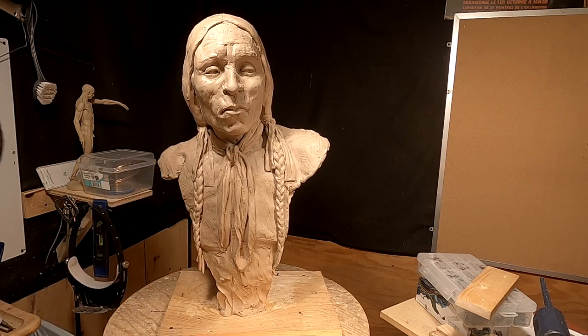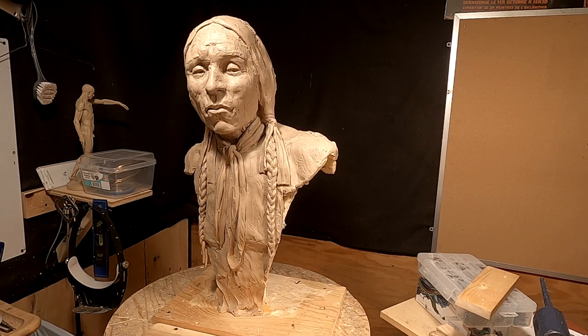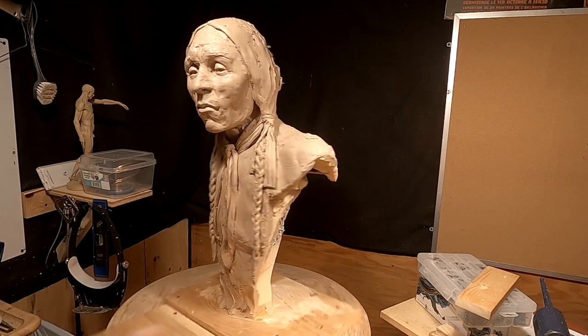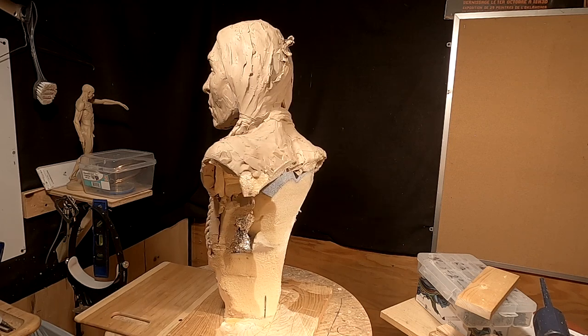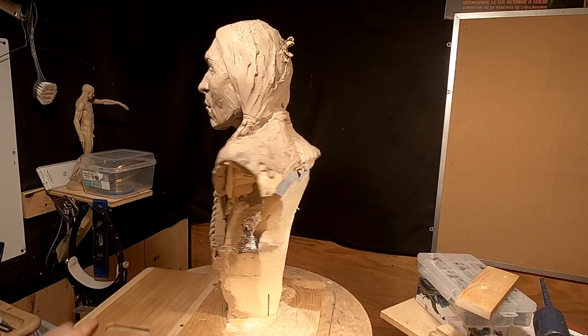I may just redo his hair. I'll have to think about this one because he's such a unique person, and I did find a few photographs. There's not a lot of photographs of him, but there are a few. I took the feather off because I'm going to be changing his hair a little bit — actually put in a little more detail in that hair.